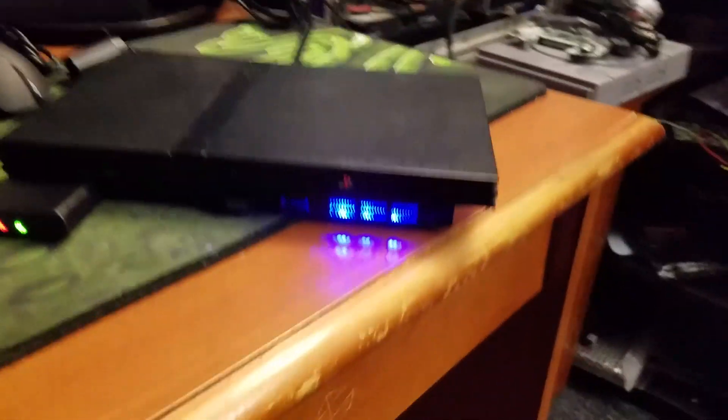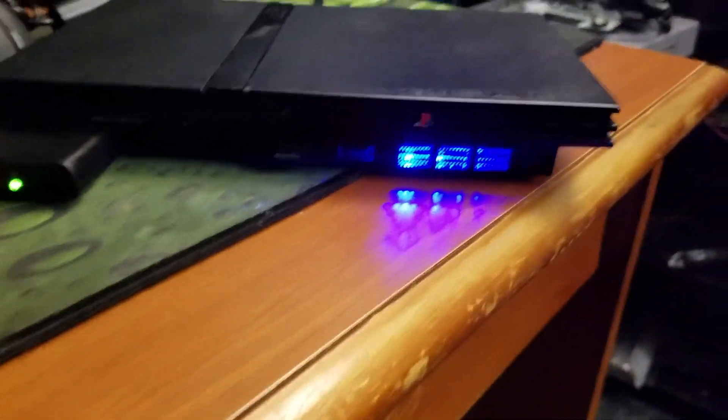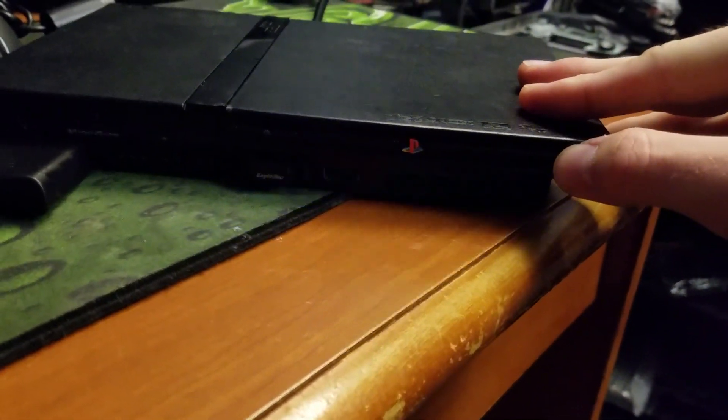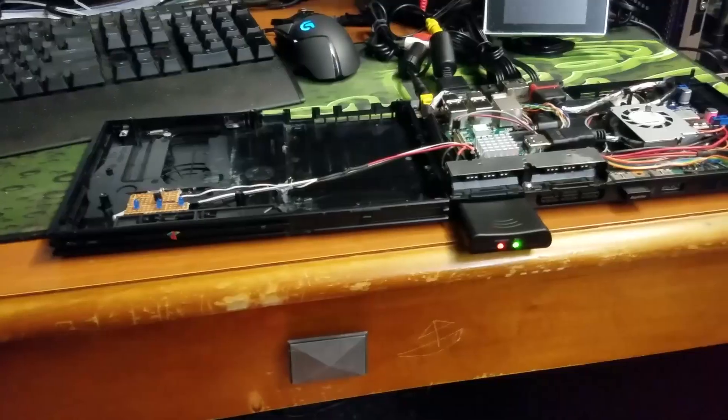The power button there in the front works. I'm going to go ahead and just turn it off, and we'll open it up and check out the insides. Just hold down the power button — the LEDs are flashing, it stops, and it goes through a shutdown sequence. All right, let's go ahead and open it up.